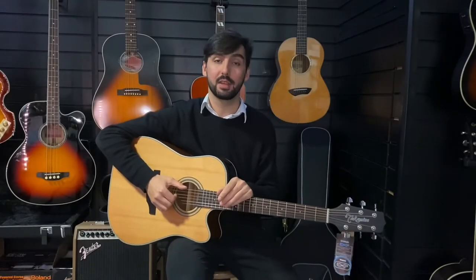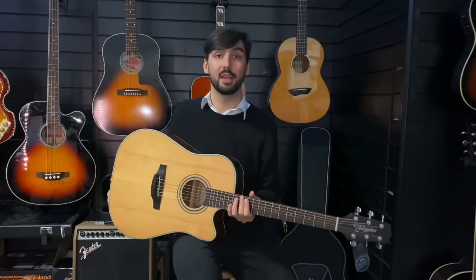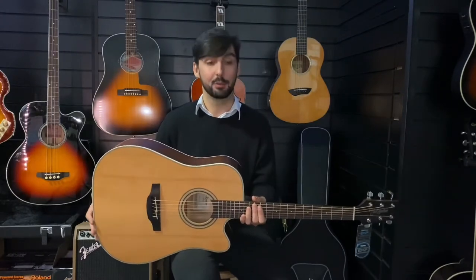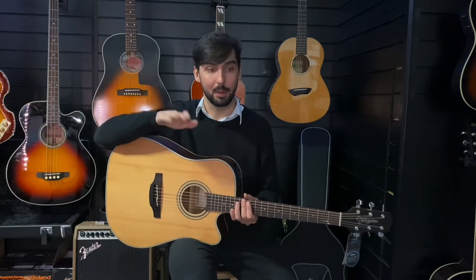Hello, Mike here at Rumors Music in Liverpool, and this is the Takamine GD20CE-NS. I know that's a bit of a mouthful. All those letters do mean something, I promise.